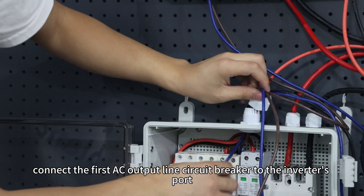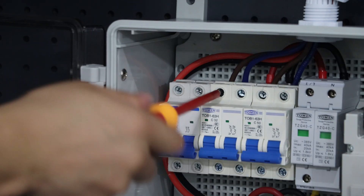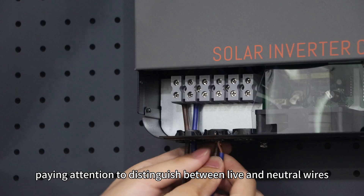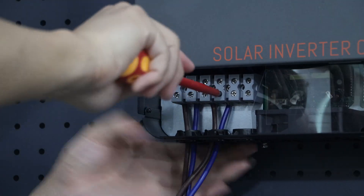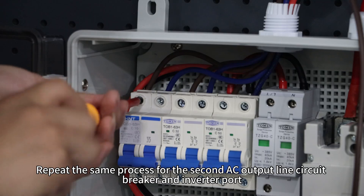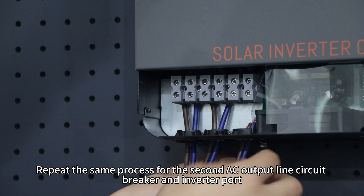Next, connect the first AC output line circuit breaker to the inverter port, paying attention to distinguish between live and neutral wires. Repeat the same process for the second AC output line circuit breaker and inverter port.